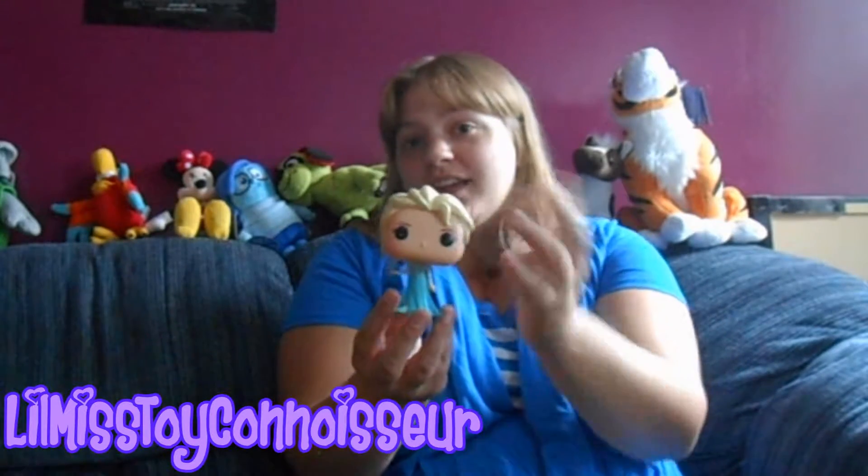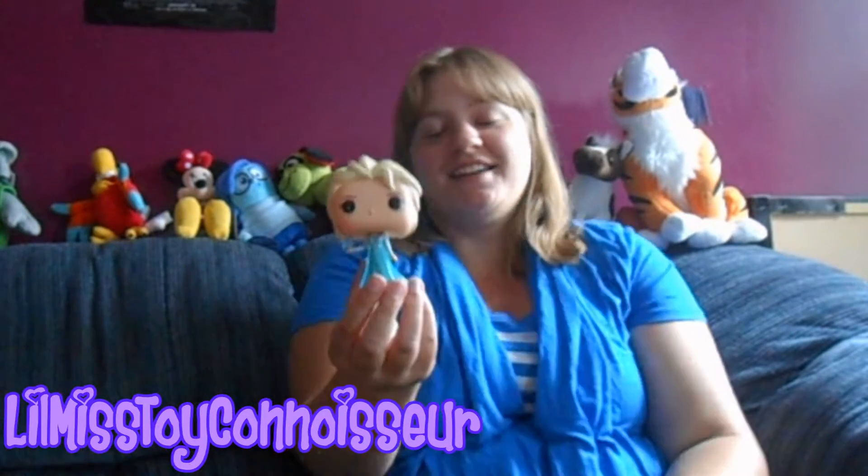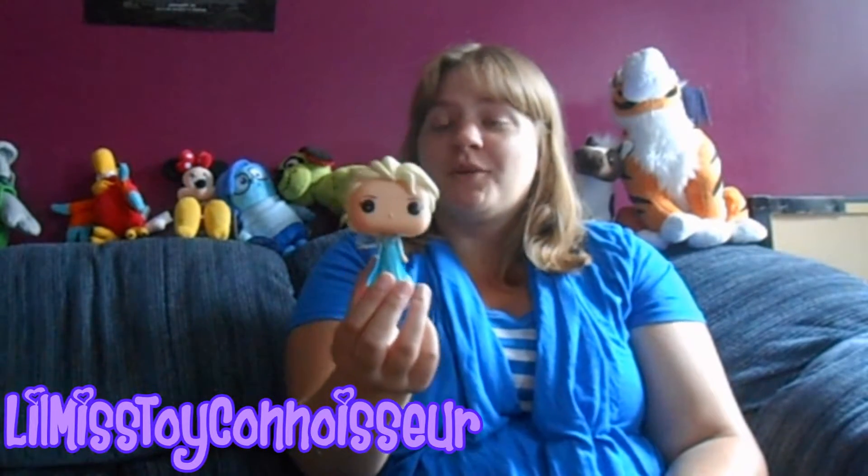I actually never really wanted to own this one because I prefer the other outfit, but I actually got this for my friend. I can't say I'm not happy to have it in my collection though. I just love Elsa's stuff, so having a bunch of Elsa's things is cool. Even though I never really wanted it, it's really cool to own it.